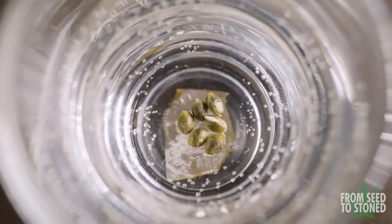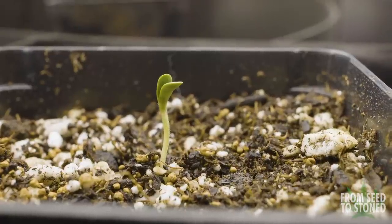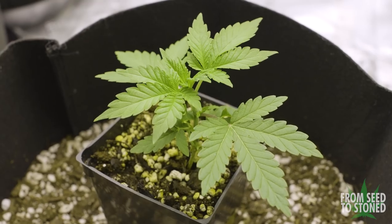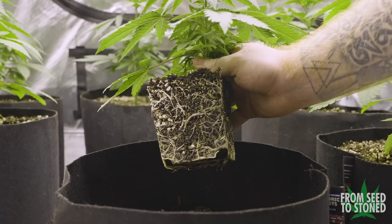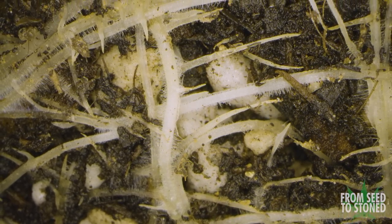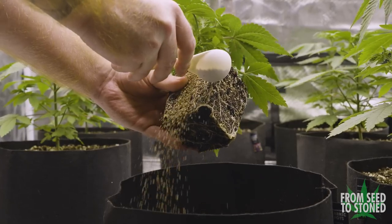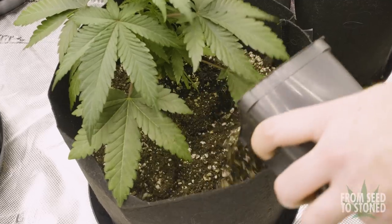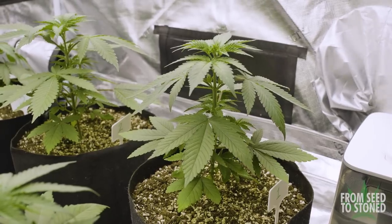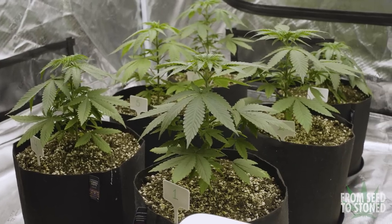Before we start, I would urge anyone who missed the previous episode to pause this video and watch episode 1 of season 6, as it's going to greatly tie into what I do in this video. In the last episode I covered propagation, transplant, as well as starting this season's pheno hunt. YouTube has been throttling cannabis-related content, so if you're looking to support the channel, dropping a like, posting a comment, or sharing this video all help.